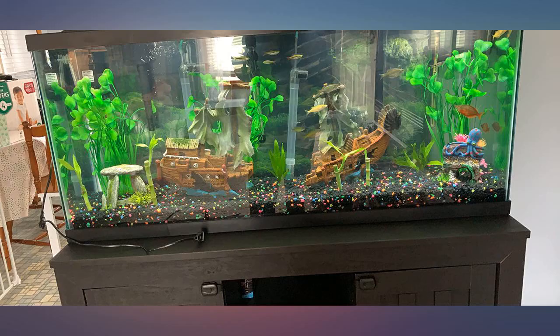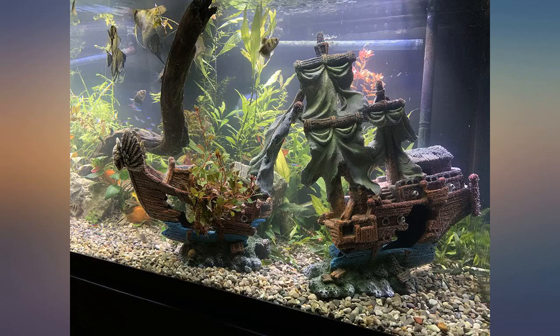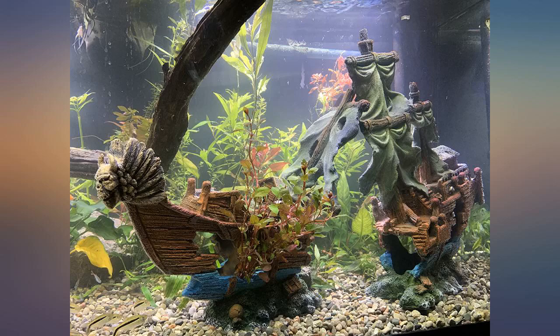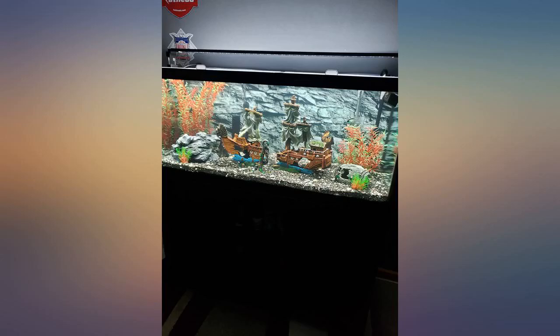I bought this shipwreck for my 75-gallon tank to give it more character and provide hiding spots for some of my fish. The ship was well packaged and arrived without any damage. It has many spots for you to add plants to make it blend into your setup. Overall I love the look of the ship and my fish love it too.